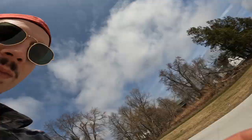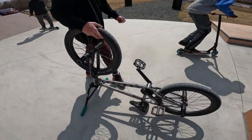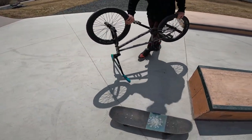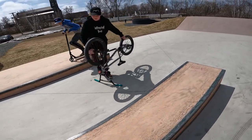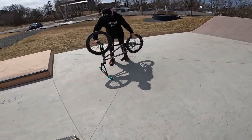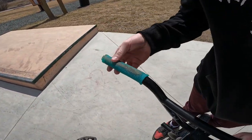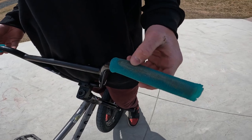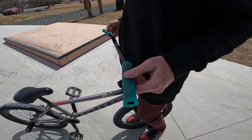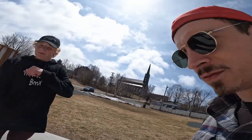Let's do some durability testing — flip your bike upside down, drag the grips, pick up the back wheel and drag the grips. How's that looking? Just a little bit of wear and tear but nothing too crazy.